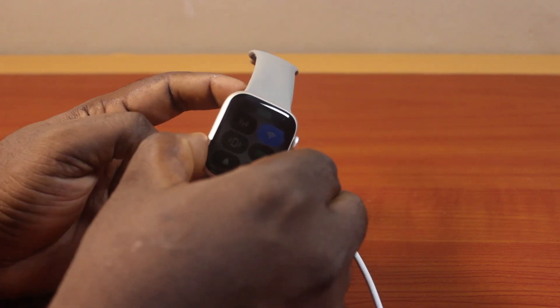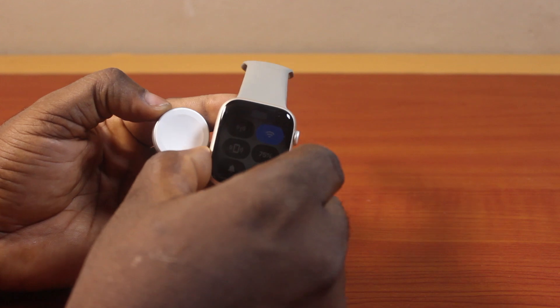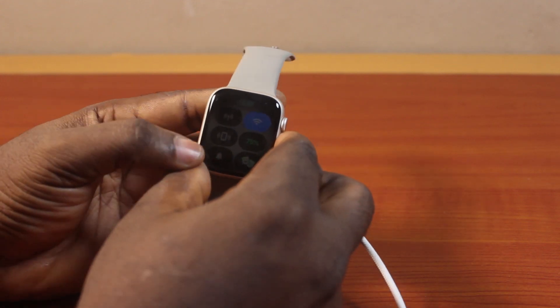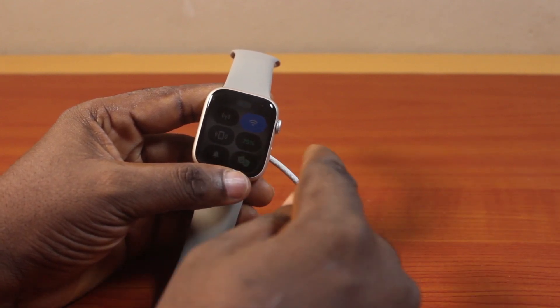If you disconnect the charger from the Apple Watch, you should see the battery indicator grey out. Then once you connect the charger again, you'll hear a chime. And on the chime, it will show that the battery is charging on the indicator.